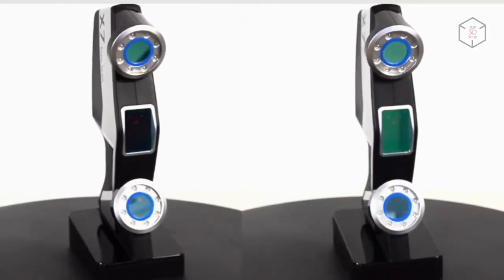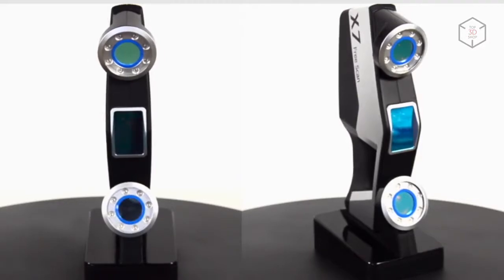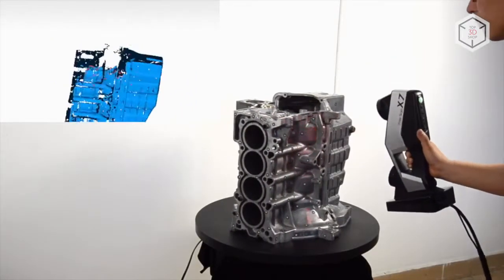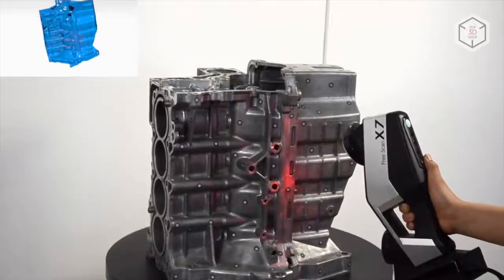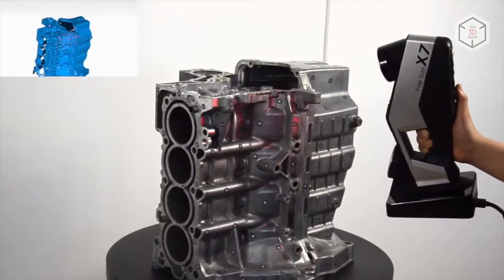Both X7 and X7 Plus models use the original HOI hybrid scanning system, combining optical and inertial technologies. The manufacturer claims that this technology substantially increases accuracy and reliability of the point cloud registration and improves performance more than twice compared to the older models.